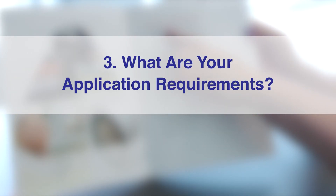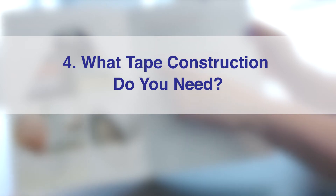Number three: what are your application requirements? And number four: what tape construction do you need? In steps three and four, we take all your application requirements and build a tape that precisely meets those criteria.